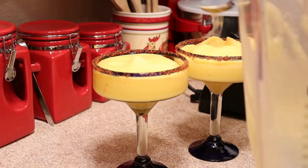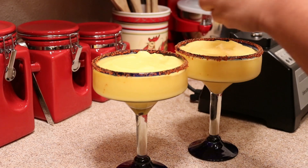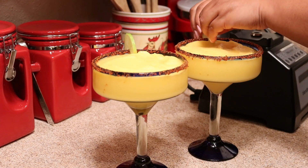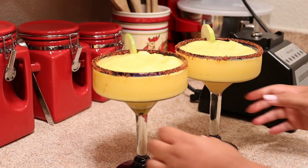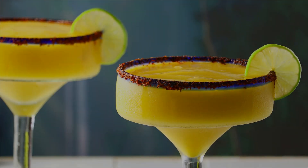If a margarita is not your thing, I have a vodka watermelon cooler that I made a while back — I'm going to leave a link below so you can check that out. As always, thank you so much for watching, thank you for subscribing. If you have not yet subscribed, please don't forget to do that, and I'll talk to you in my next one. Take care, bye!